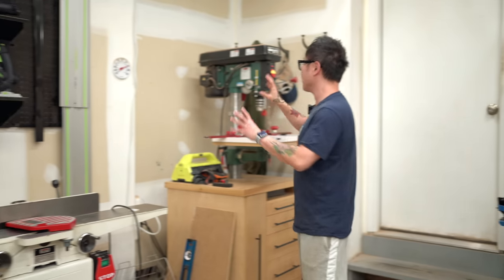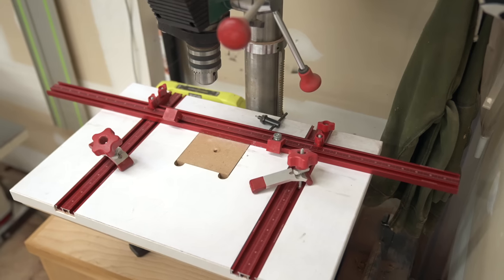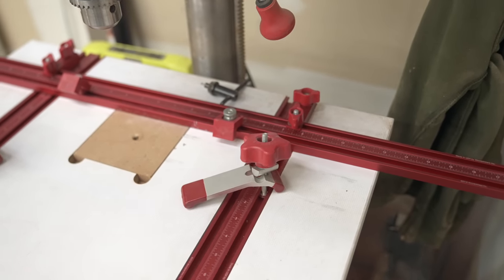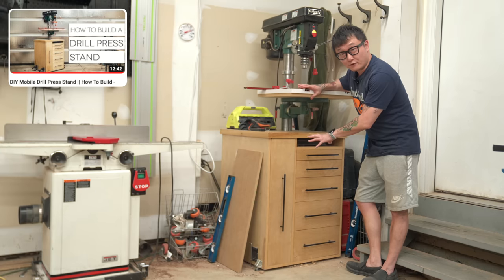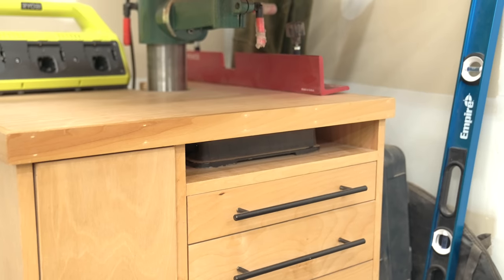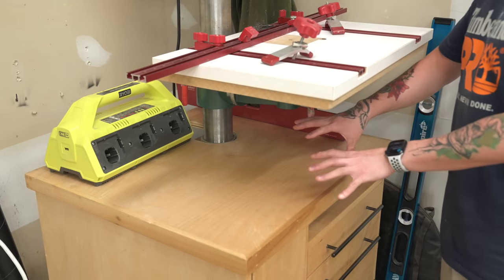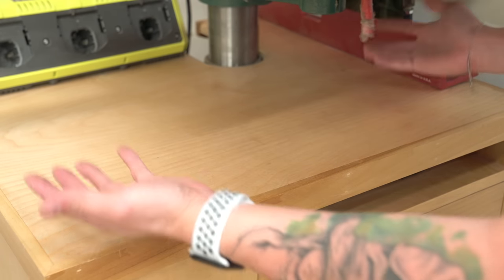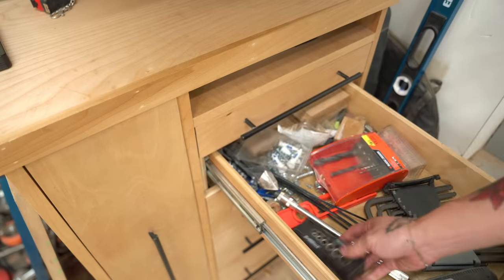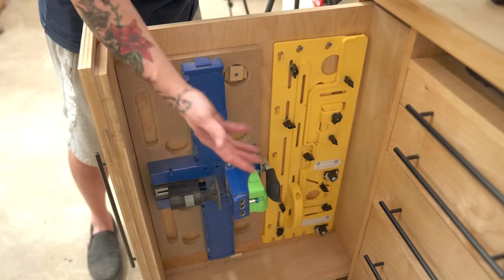Over here in this corner is my drill press — the Grizzly G7943 14-inch drill press. I added a Woodpecker drill press table with a fence, clamps, and stops, which makes repetitive or symmetrical holes really easy. This is a bench-top drill press sitting inside a cabinet I built, which lets me still have surface area on top — because once a bench-top base is on a tabletop, there's really nothing else you can put there. The drawers hold Allen wrenches, Forstner bits, wrenches, and there's a vertical drawer on the side for larger jigs.